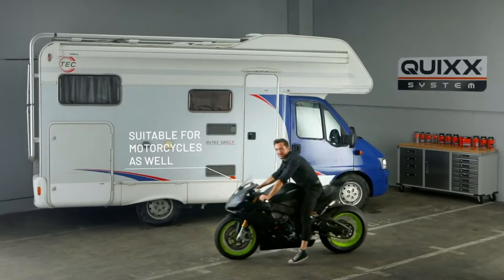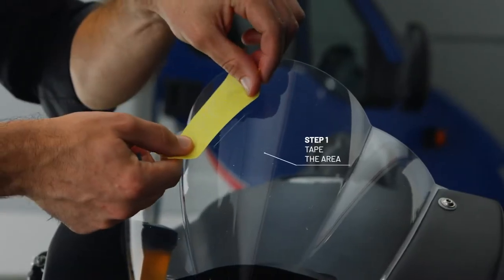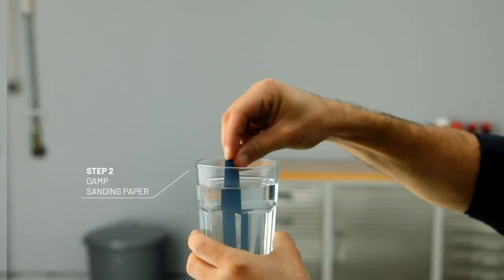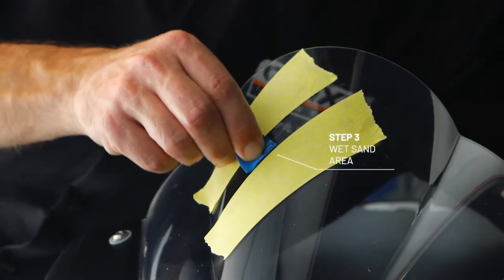Suitable for other applications as well. Again, we start with taping. The water is still available. By using water, the scratch can be sanded out easier.